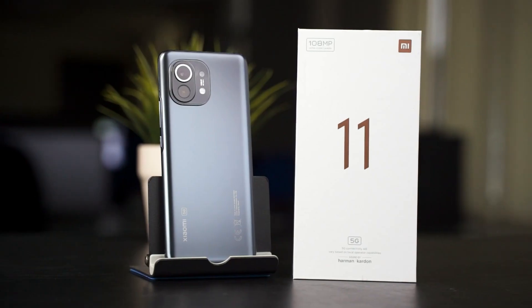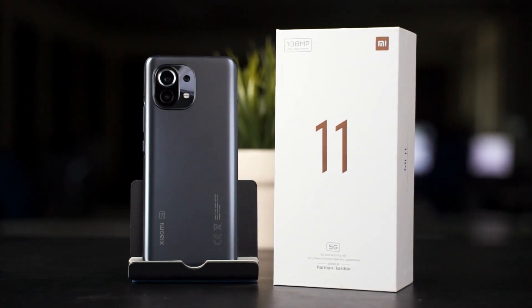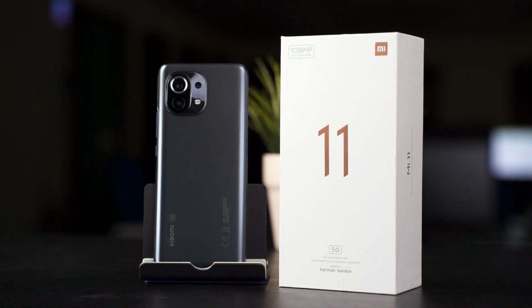That's all we have to say in this quick video about the charging capability of the Xiaomi Mi 11 and what I think about it. Do watch our unboxing video of the Xiaomi Mi 11, and we'll see you in our full review, coming as soon as possible. We'll see you then!